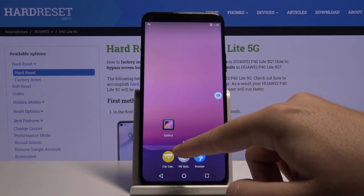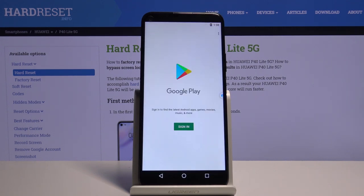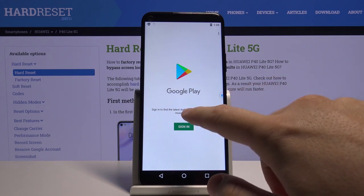As you can see, right now we can open the menu and here we can find the Play Store. So let's enter. And right now we have to sign in with our account.